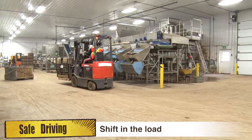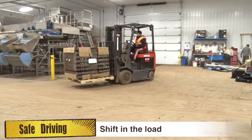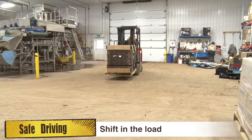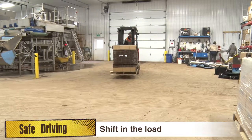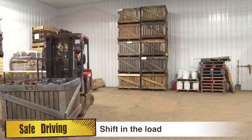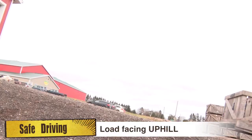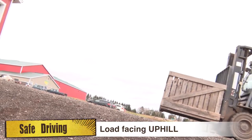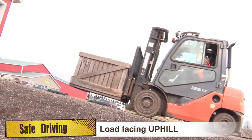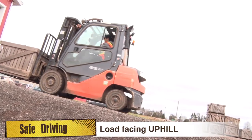When the forklift is loaded, beware of any shift in the load. This might be caused by sudden acceleration or deceleration, or by driving on an incline or around a corner quickly. When traveling on a ramp or slope with more than a 5% grade, loaded forklifts should always drive with the load facing uphill.